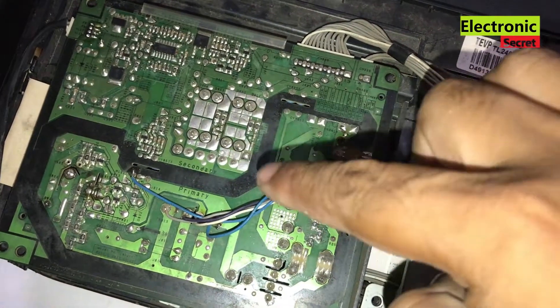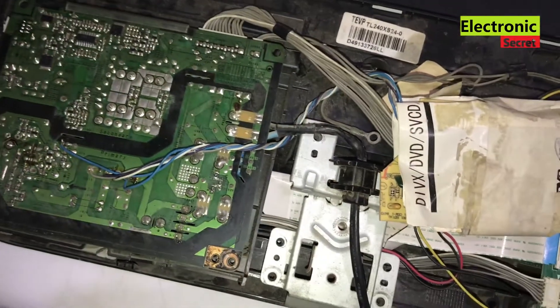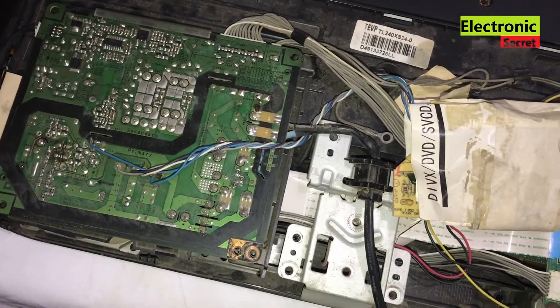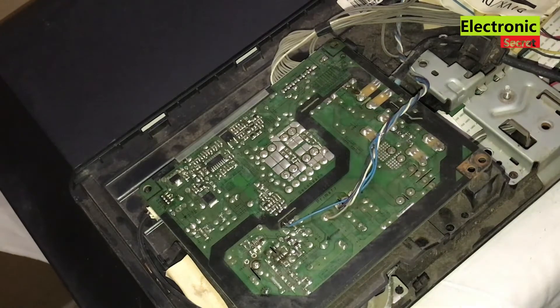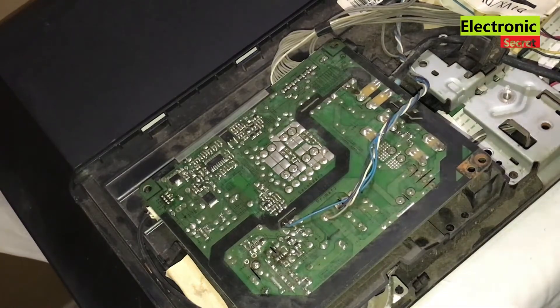Guys, surely this should not be the case with you, but you may have other problems. I will show you how to fix any TV power supply dealt with this method. Before we move further, we have to remove this PFC circuit from the power supply primary side.